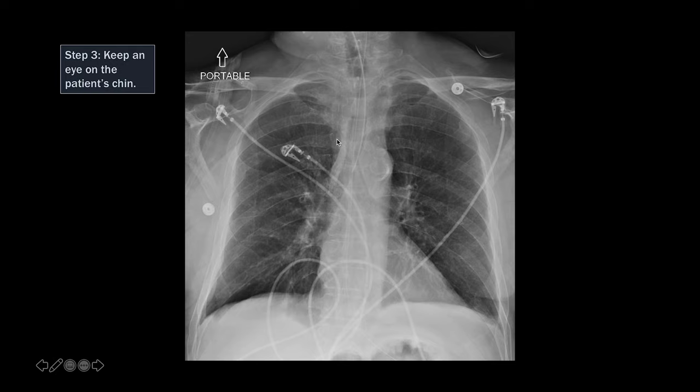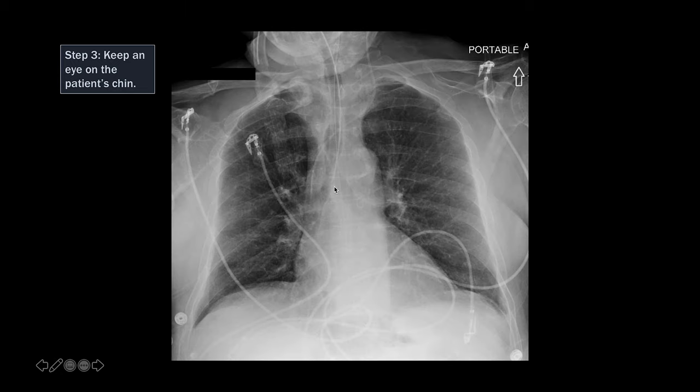The third thing you want to do is keep an eye on the patient's chin. In this example, the chin is outside the field of view, so the neck is either in neutral position or in extension, and the ET tube is right above the carina. We know that if the patient flexes their neck and the chin goes down, the ET tube will go into the right main bronchus. And that is what has happened in this patient — on the subsequent chest x-ray, the patient flexed their neck, you can see the chin is now in the field of view, and the ET tube is now right at the ostium of the right main stem bronchus.